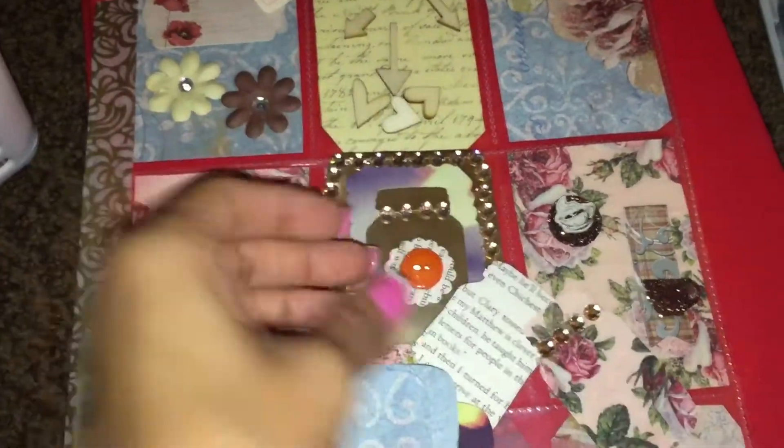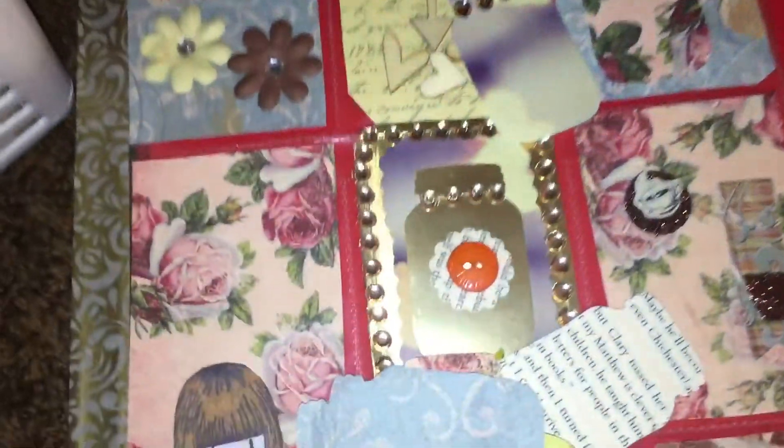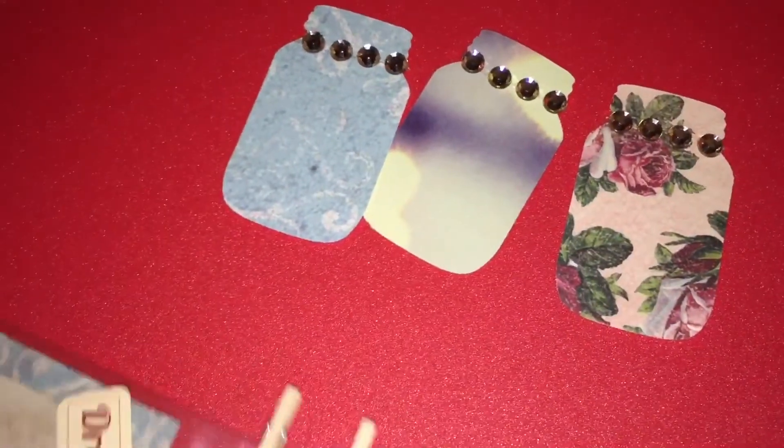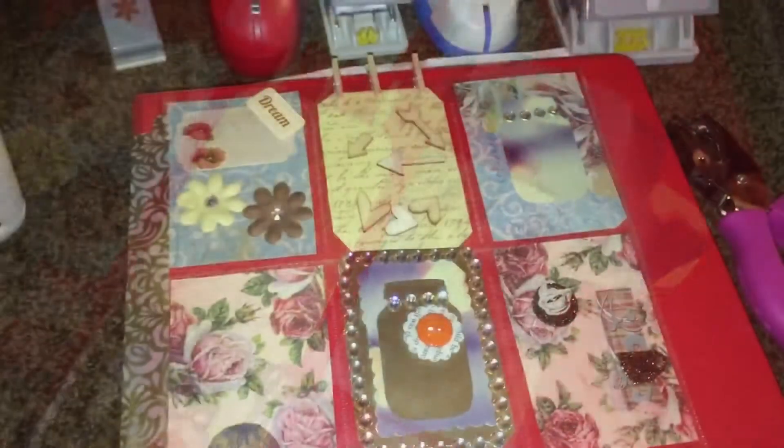I went ahead and punched out some jar shapes because I'm going to put these jars in the back of here. I made this jar and put a bling on top of it. I made three of them. You just take the little dollar stickers, add a little bling, and put them across the jar. I'm going to go ahead and glue this pocket up.